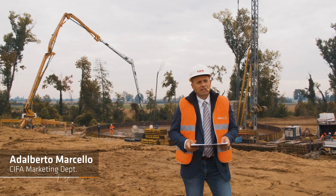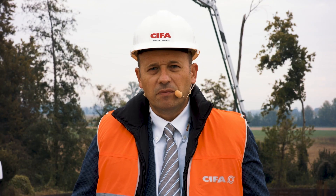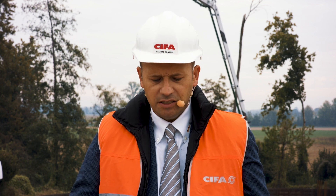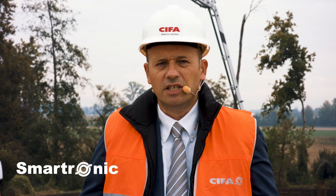Hi everybody, I'm Adalberto Marcello from CIFA Marketing Department. Today we are in Tichengo, a job site east of Milan, to get a look at this K47H equipped with the Smartronic Advanced.